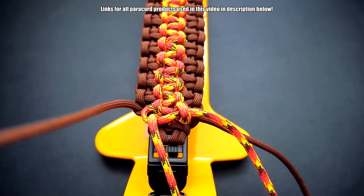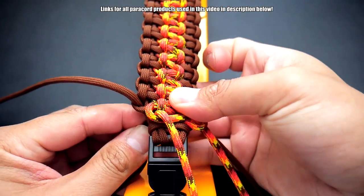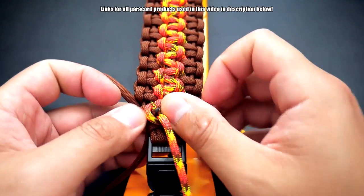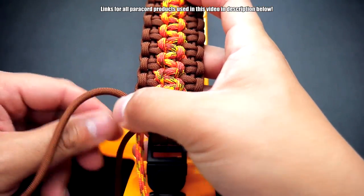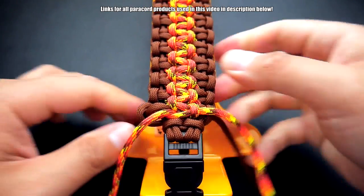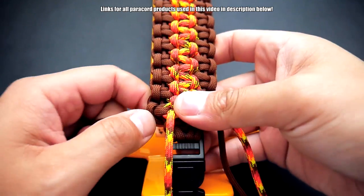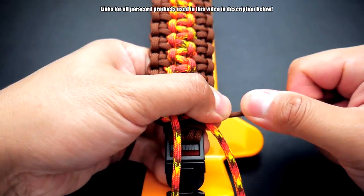We got that side there and the last knot — just through here. I can just poke that cord through there because I melted the tip, so nice little tip for not having to use a fid. Pull this tight and close that up. There we go.